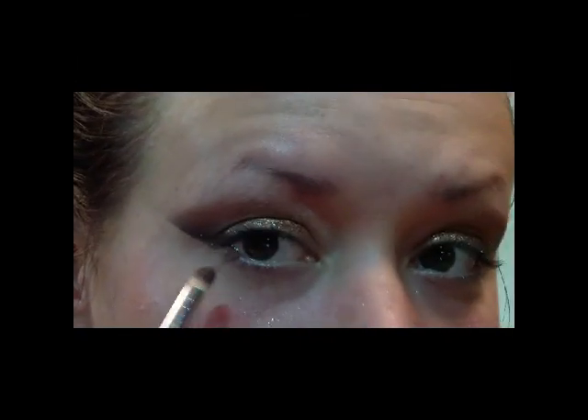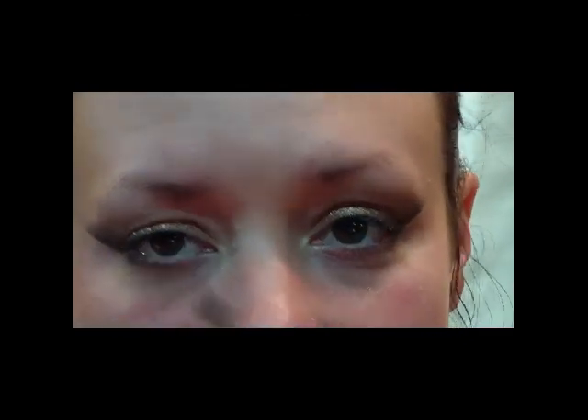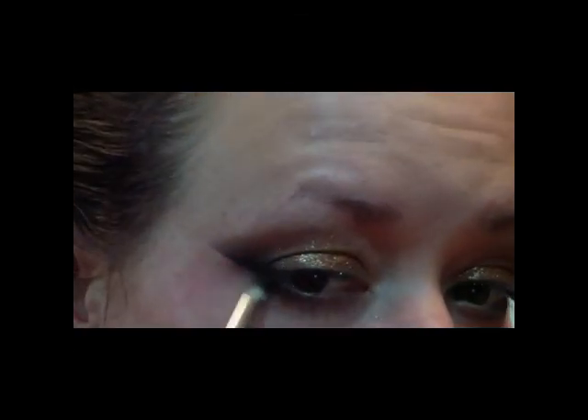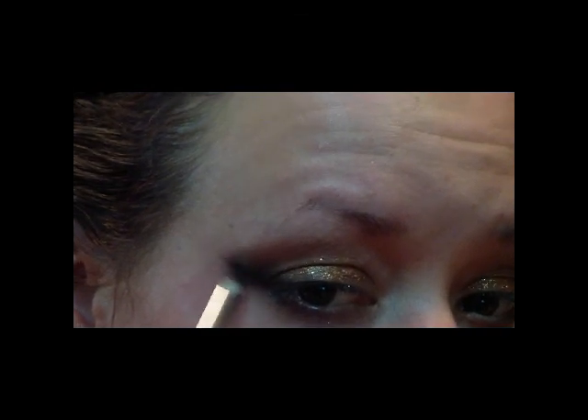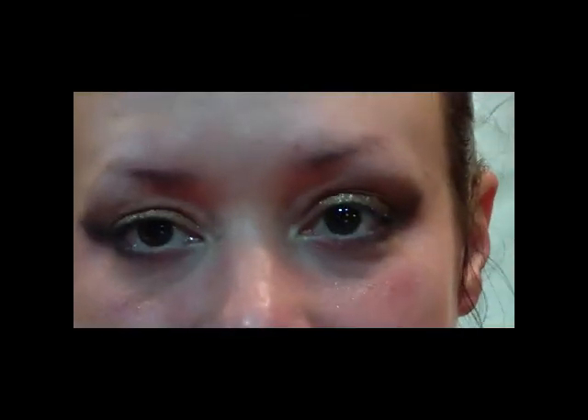For the lower eye, first go in with that Star Violet color and run that under the eye, going all the way in. Then using Beauty Marked and your pencil brush, put that on the outer third of the eye and connect it to that outer line. You can buff it out using the Star Violet if it's too harsh.